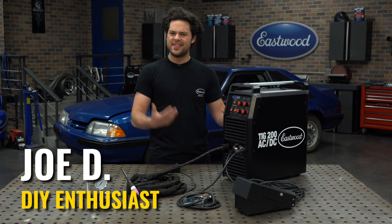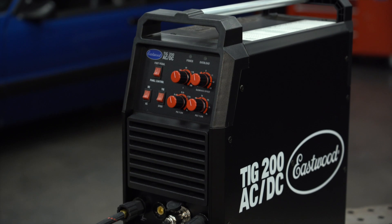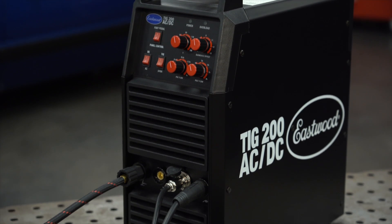Hey guys, it's Joe from Eastwood. In this video, we're going to be taking a quick look at some of the fantastic features of the newly redesigned TIG 200 AC-DC.